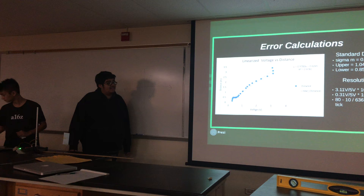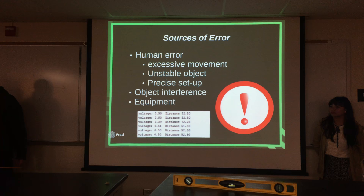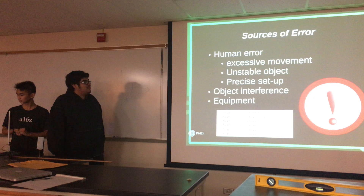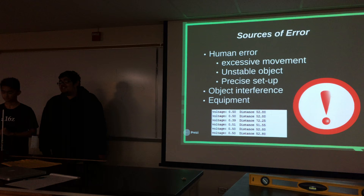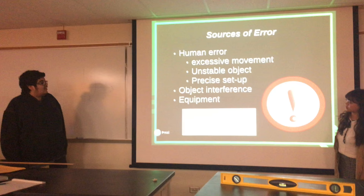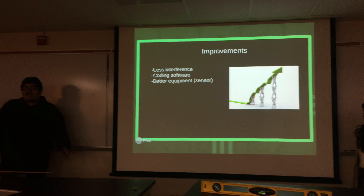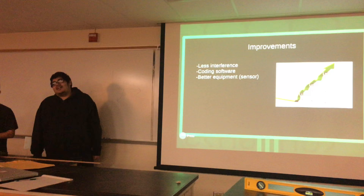The sources of error that we encountered were human error — first we tried measuring with a book, but it shook a lot, so the data points were unreliable. Another thing is the sensor itself — every once in a while it had a sudden jump in the readings out of nowhere. Like, nothing changed, and it just jumped. Things we can improve on include more precise measurements, better code — we could code out the spikes that the sensor gave us — and also better equipment, so maybe we don't have to code out the spikes as much.